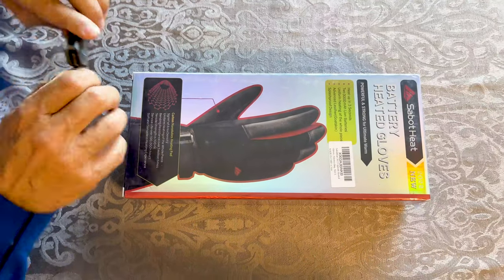This one is by Sabit Heat and these are brand new 2022. There are a lot of features — it is battery operated, so of course you need to charge it and then use it. I'm gonna do the unboxing today and let's see the quality of these gloves, how they look, and how soon they can heat up.